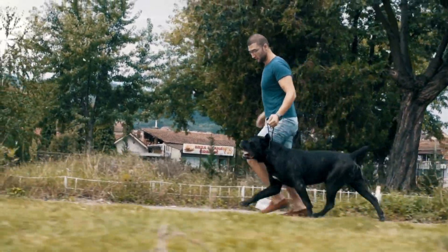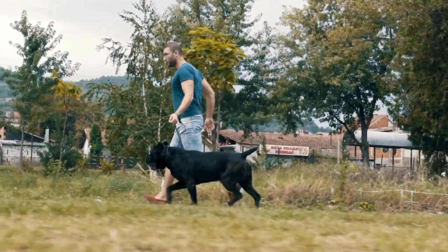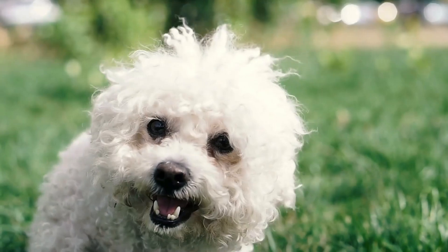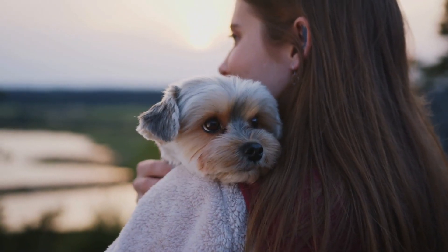Each toe is equipped with a claw or nail, and the toes are connected to pads that help with balance and traction. In addition to these toes, many dogs have an extra, vestigial toe called a dewclaw located higher up on the leg.